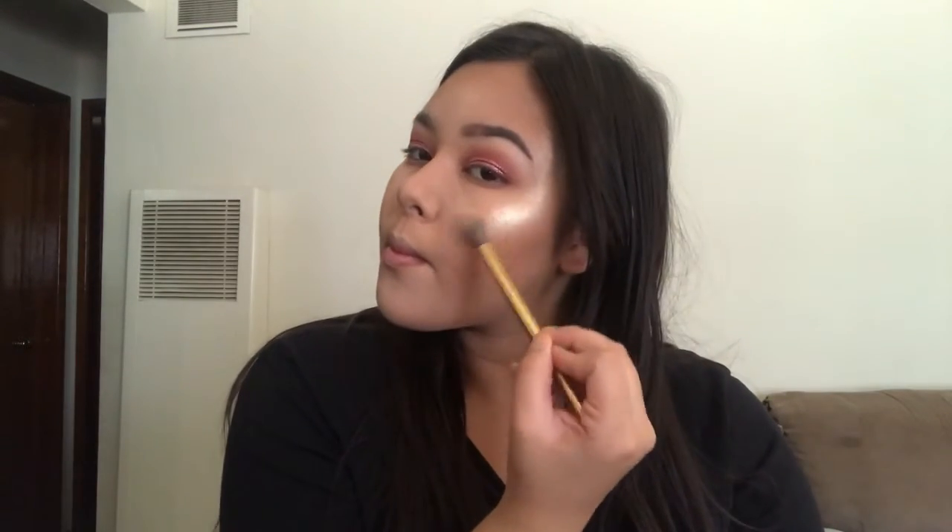I'm like blinding right now! Doing it on both sides to blind on both sides. Going down the nose, the cupid's bow, and the chin. Also highlighting the temples and blending. Look at how glowy! Going in with a lip gloss — it's a NYX Butter Gloss; I think the shade is Tiramisu. I just felt like wanting to use a gloss.